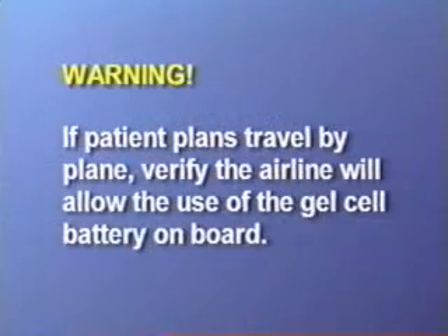The external battery is a gel cell battery. If the patient is planning on traveling by plane, be sure to verify that the airline will allow the use of the gel cell battery on board.